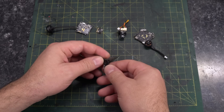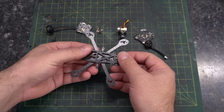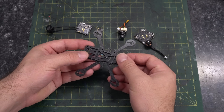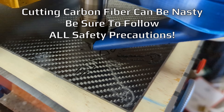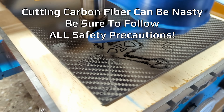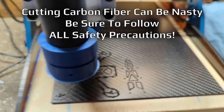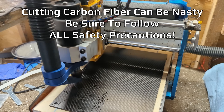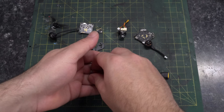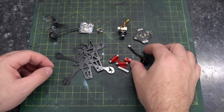We also have some props — these are Gemfan 2023 three-bladed props. We have our frame, the Odonata HD, which I actually cut myself. The original plan was to cut it out of acrylic on my CommGro Robo CNC, a little 3018-style desktop CNC, but after doing some spindle upgrades and seeing if we could cut carbon fiber — what do you know, it cuts it pretty well. This is two-millimeter-thick carbon fiber that both halves are machined out of. We're also going to need some connectors, wires, standoffs, printed TPU parts, along with screws, washers, and other assorted components.